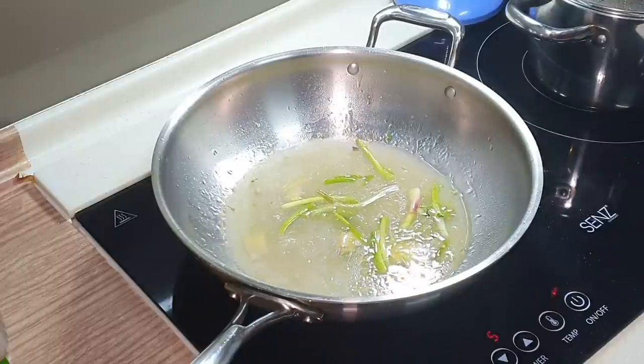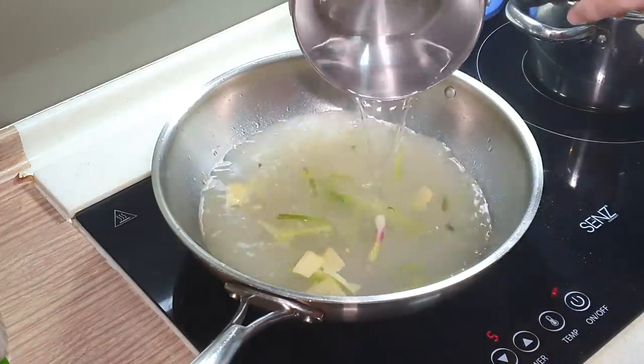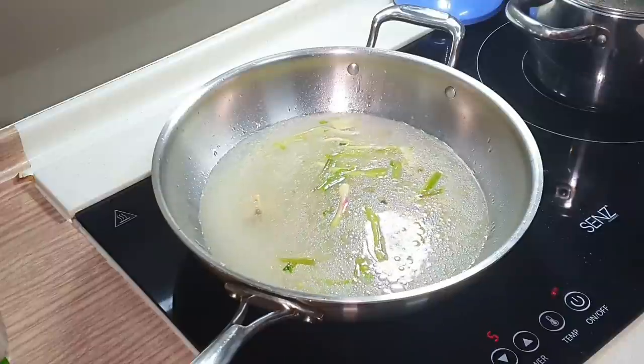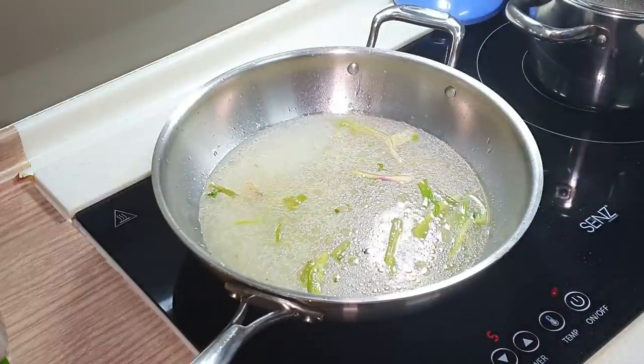I actually used chicken feet to make the chicken stock. Now I'm going to add in some hot water. Let's bring this to a boil before we continue. We'll come back shortly.